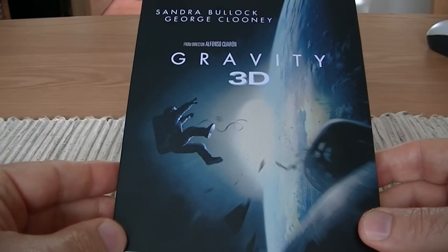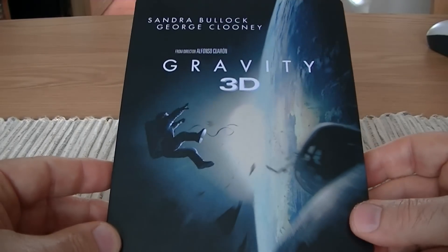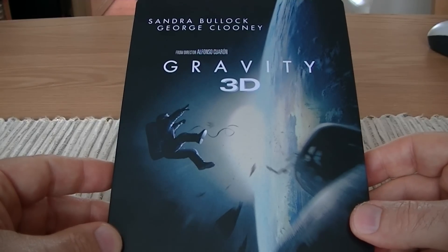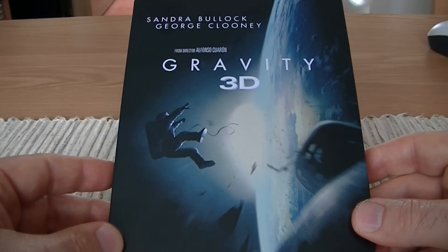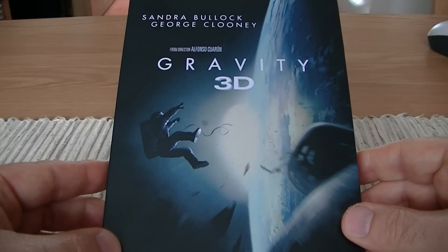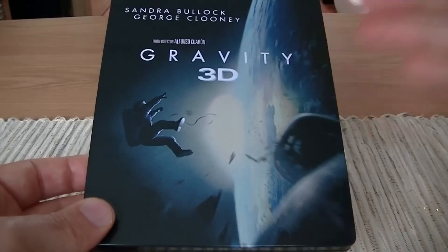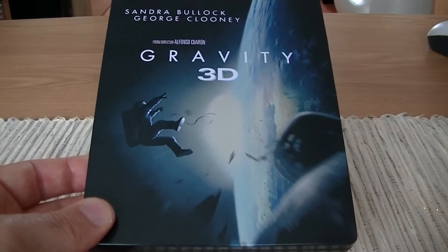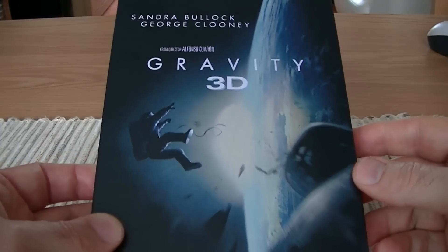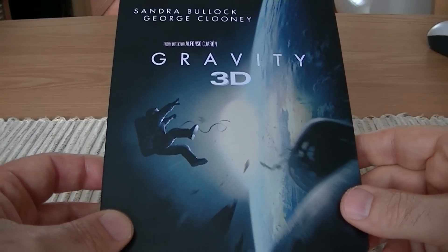Hi guys, it's time for another Steelbook review and today I have the Oscar winning Gravity. I'll talk about the Steelbook in just a second but I have to say that the Oscars — the awards — I think went to the right people and to the right films. There was a strong showing this year and I think it was fair that they shared them out, with best director going to this movie and best picture going to 12 Years a Slave. It was the best way to share everything out.